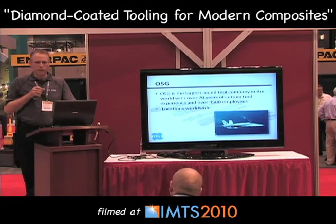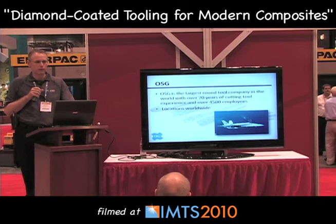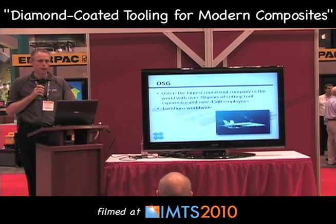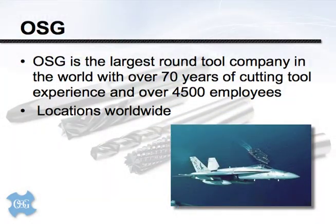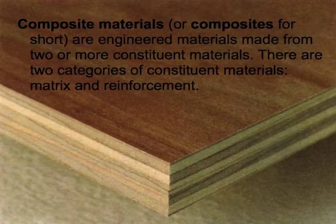Good morning everybody. I'd like to take a second to thank you all for coming out. This morning we're going to spend some time discussing tooling for machining composite materials. My name is Todd Petrick and I work with the inside engineering group at OSG Tap and Die. For those unfamiliar with OSG, we're the largest round tool company in the world, manufacturing taps, drills, reamers, and specialty round tools for over 70 years.